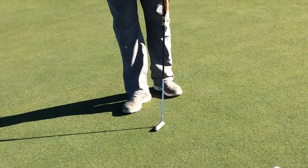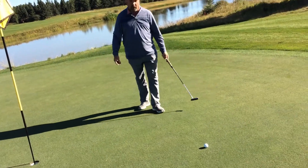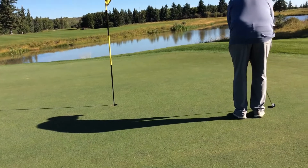Then you just tap it down with your putter. There — one fixed ball mark. And now you can hopefully try to putt and make it to help your score.